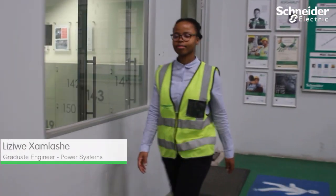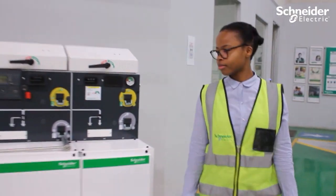Hi, my name is Lizziwe Klamlashe. I am a graduate engineer at Schneider Electric South Africa, and I am in Power Systems BU. Today I'll be showcasing to you our ring main unit RM6.